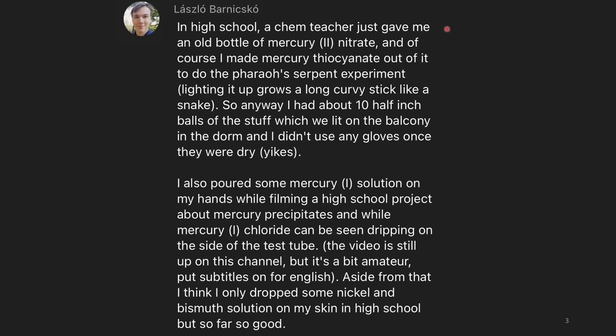In high school, a chem teacher gave me an old bottle of mercury(II) nitrate, and of course I made mercury thiocyanate out of it to do the pharaoh serpent experiment. Lighting it up grows a long curvy stick-like snake. I had about 10 half-inch balls of the stuff, which we lit on the balcony in the dorm, and I didn't use any gloves once they were dry. Yikes.